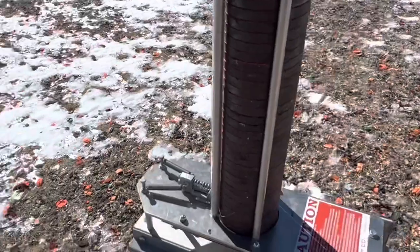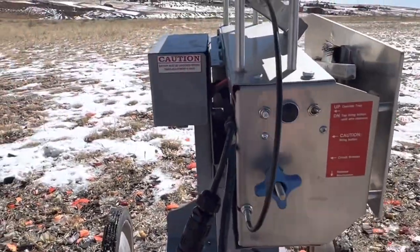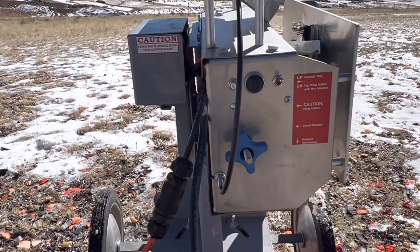Back here we have the knob — you don't need a wrench — so now you can adjust the speed of the rabbit.